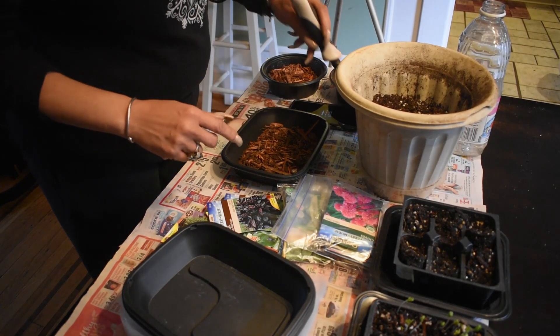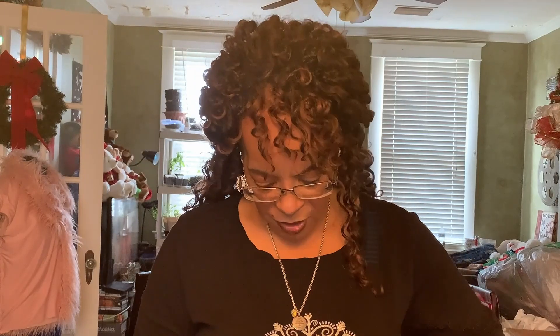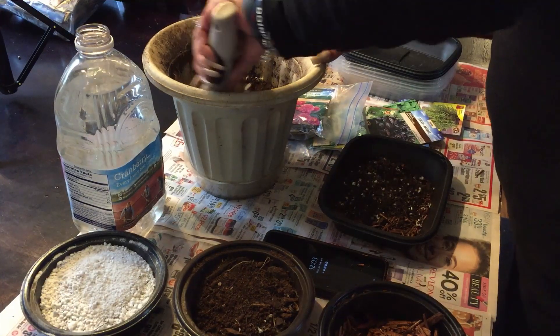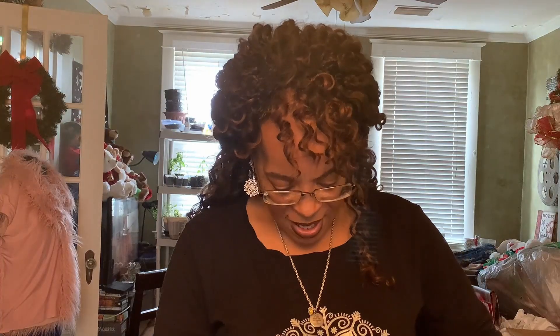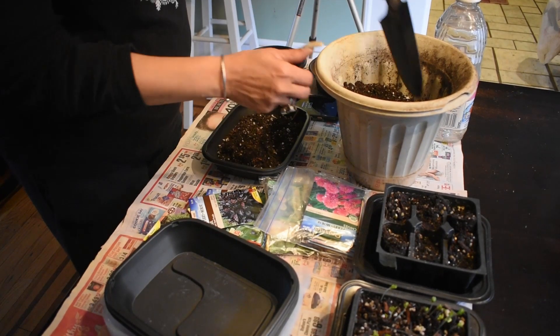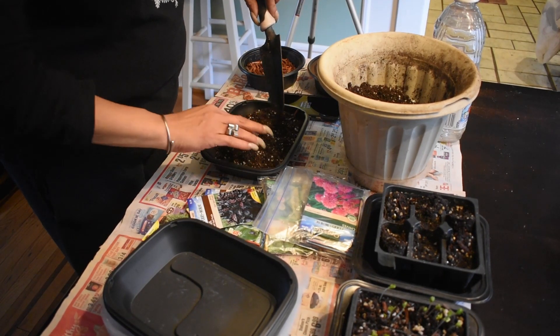I'm mixing up some dirt to get things going. We've got some mulch with a little bit of peat moss mixed in, and we're going to put some dirt over that and throw some seeds in. These herbs take a little while to grow, but the leaves are what you use, so it doesn't take that long before you can start to pick, prune, and use them.